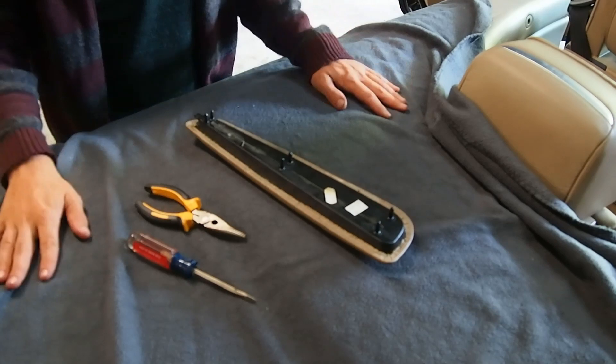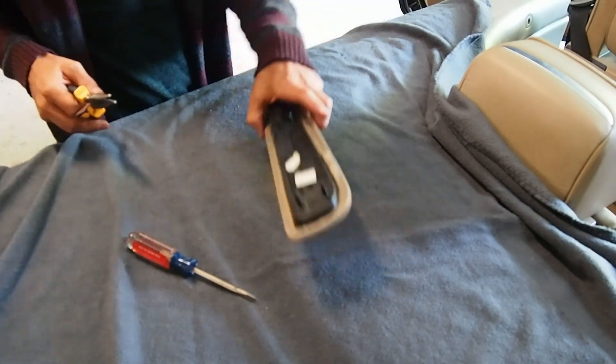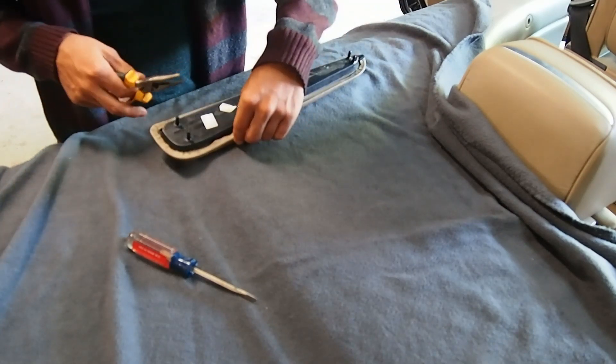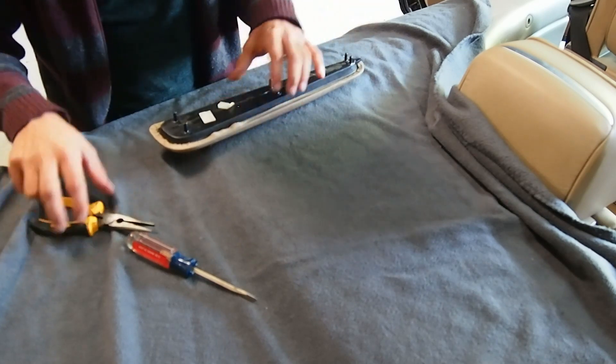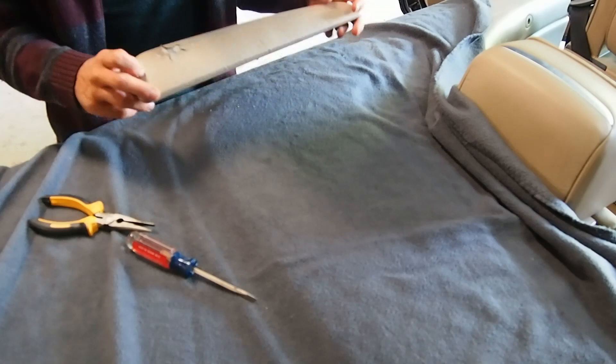For the next step, I'm working on a flat surface. I'm fortunate enough to have a convertible, so I put the top down and I'm working on the trunk and tonneau. You could work on a work table if you didn't want to be close to your BMW. Really what we're doing here is just peeling off the glue, mainly the leather — and this is actually leather.